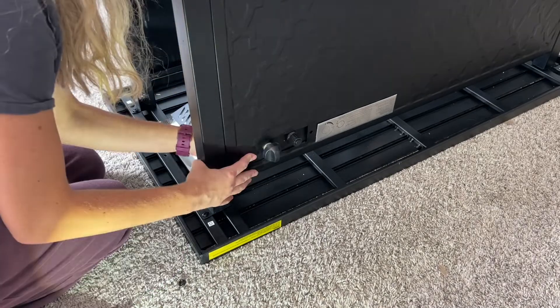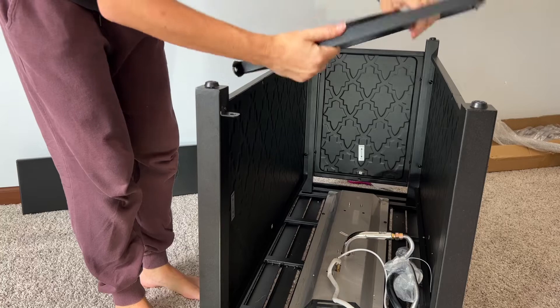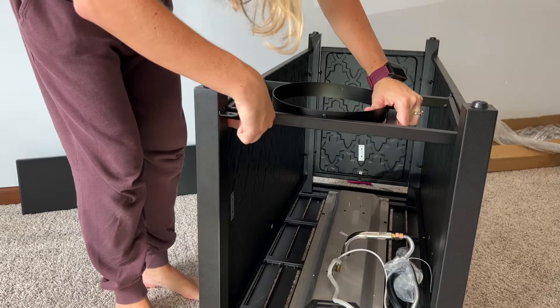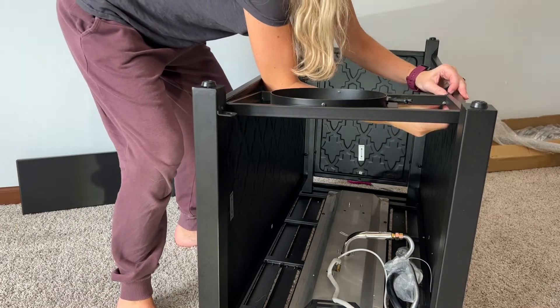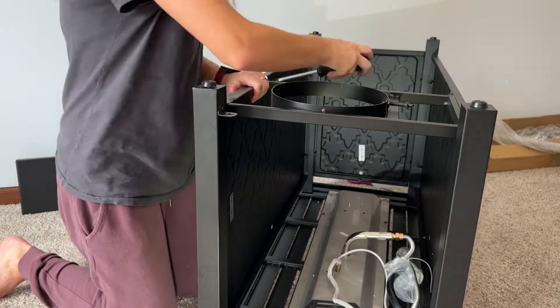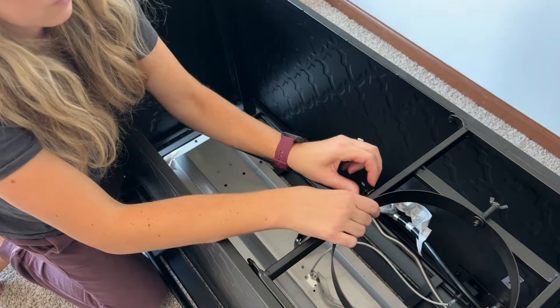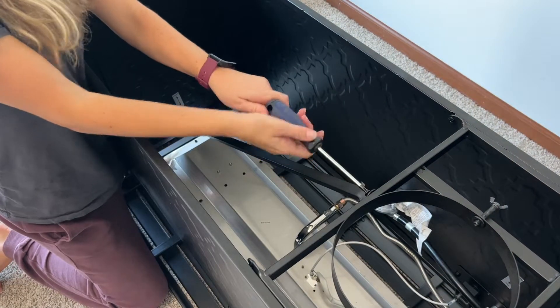Step five: pull out the control panel and attach it to side panel with window F. Step six: attach the propane tank support to side panel G and side panel F. Next, locate the crossbar and attach it to the back panel E and tank support.